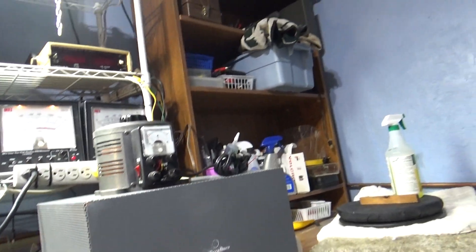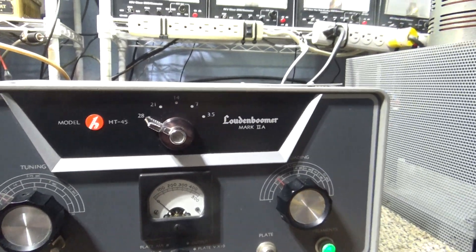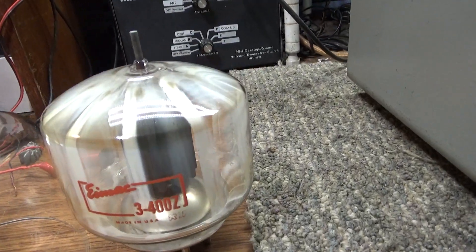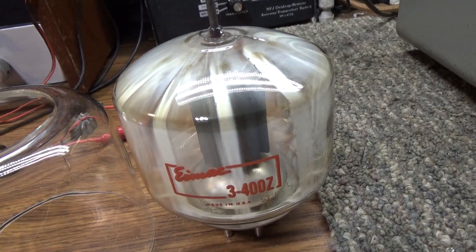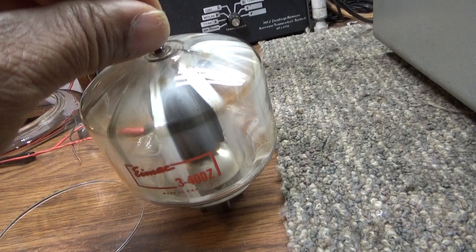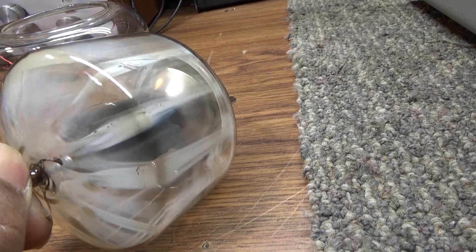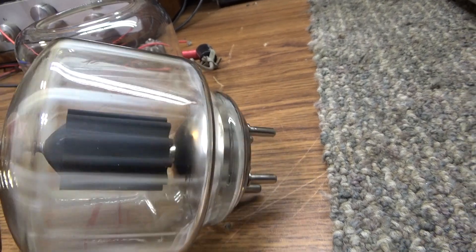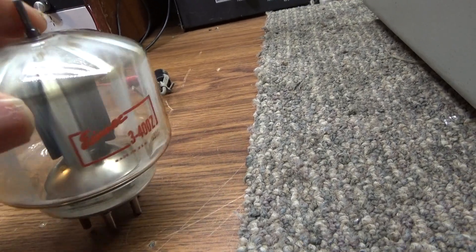Once I cooked it for three hours — and cooked the variac — everything else seemed to be working, and it was doing power on the thousand-volt scale with drive. I took the variac out of line, put it on full power, fired it up, and it didn't go boom — it went flash and arc. That tube used to look like new. That's the original 3-400Z that was in it. As you can see, that was a pretty darn good arc inside of it, and it blew the power supply.